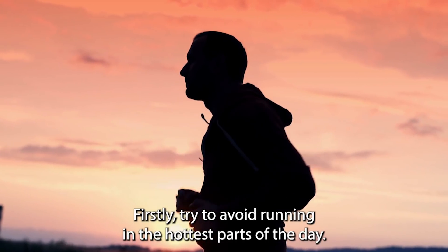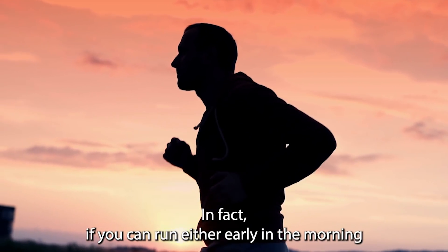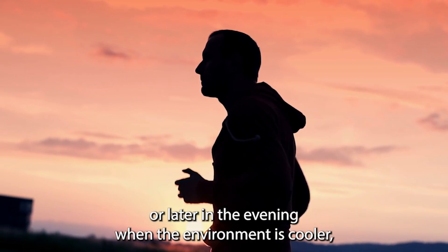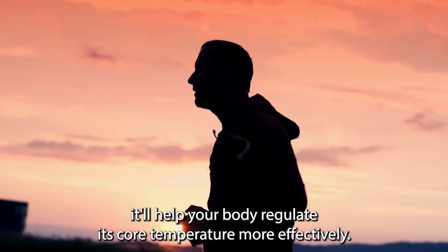Firstly, try to avoid running in the hottest parts of the day. If you can run either early in the morning or later in the evening when the environment is cooler, it'll help your body regulate its core temperature more effectively.